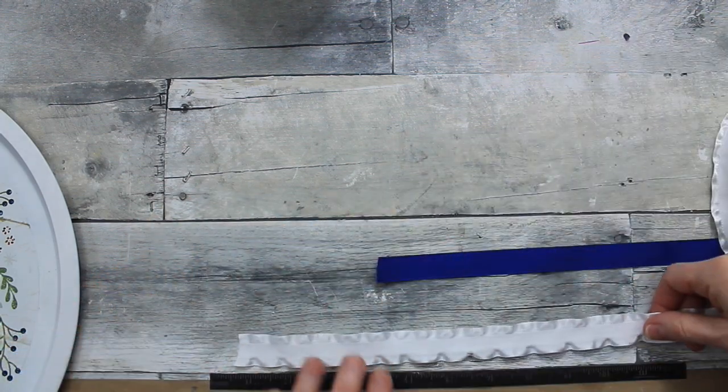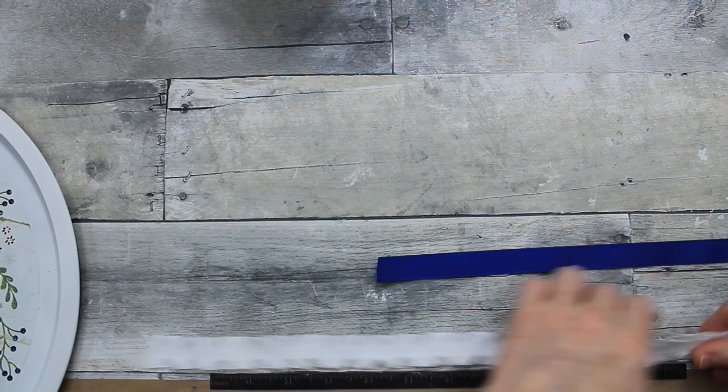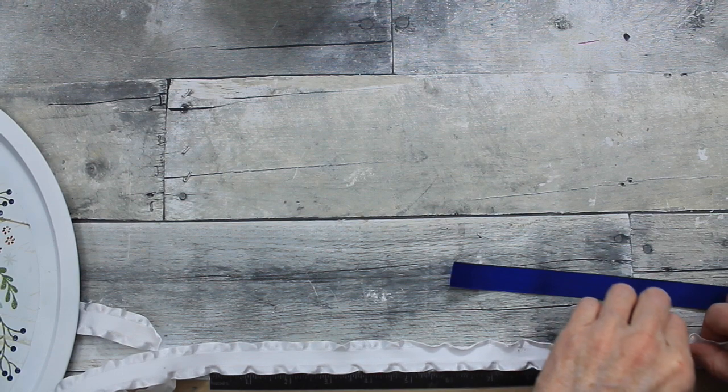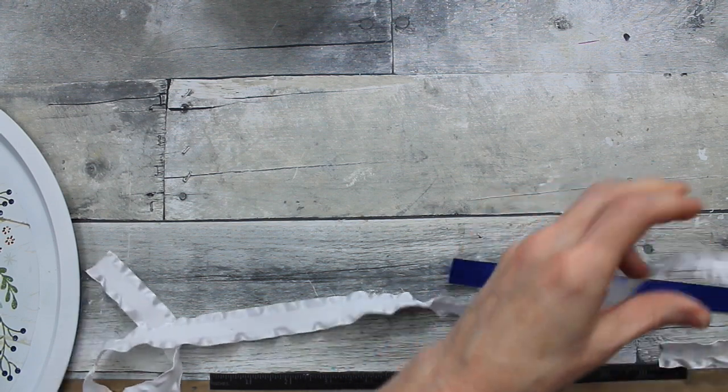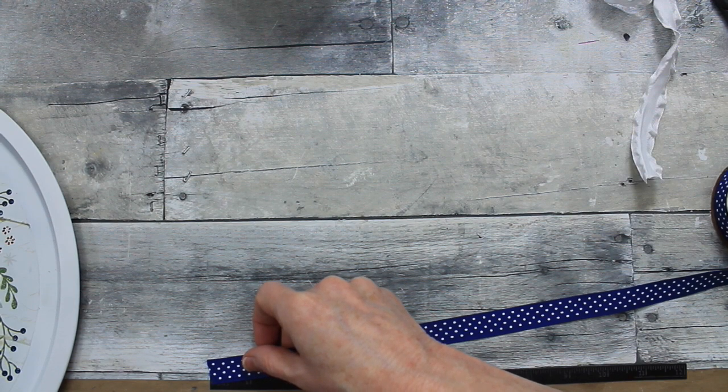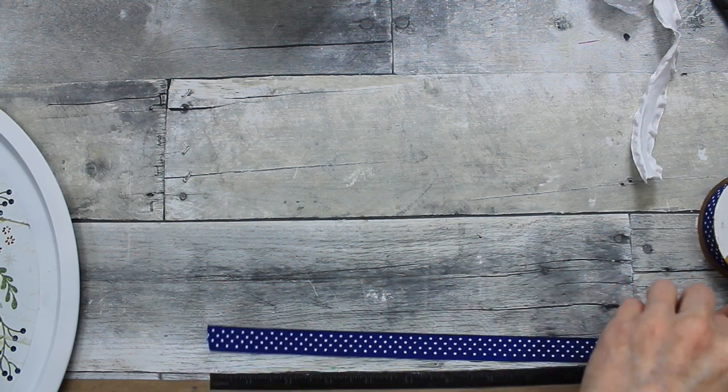I wanted to let you know that this red, white, and blue DIY is an open challenge hosted by Teresa and Sammy — it's a patriotic challenge to help out the Fisher House. I'll have their links below in the description box, so please go over there and check out their videos.